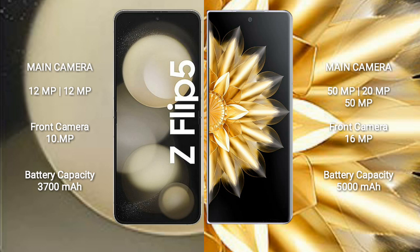Samsung Galaxy Z Flip 5 has a 3700mAh battery with 25W fast charging support. Honor Magic V2 has a 5000mAh battery with 66W fast charging support.